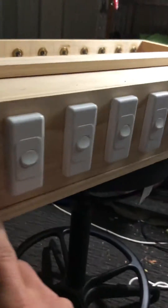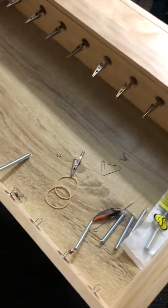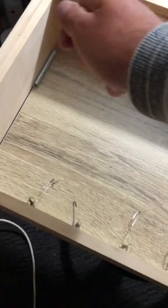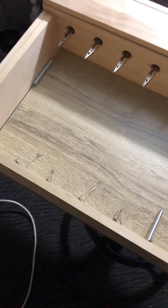There is a main switch here in case something goes wrong, and then I have individual switches for each motor. I did it this way because it's much easier to do one by one. With this setup you can put four or five lures, but it's hard to brush them. With this one it's very simple.